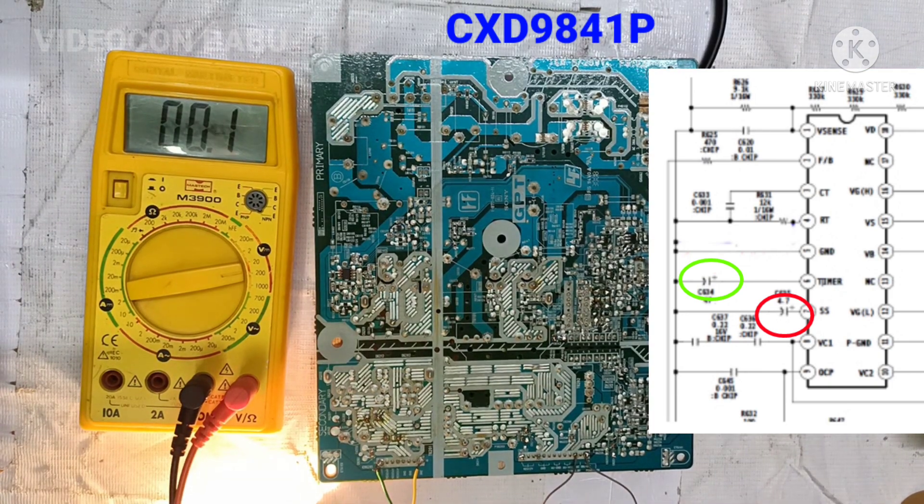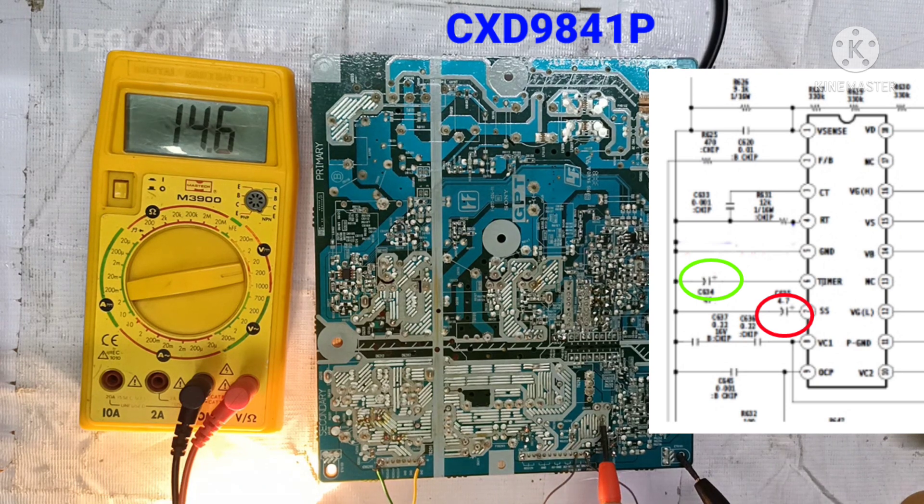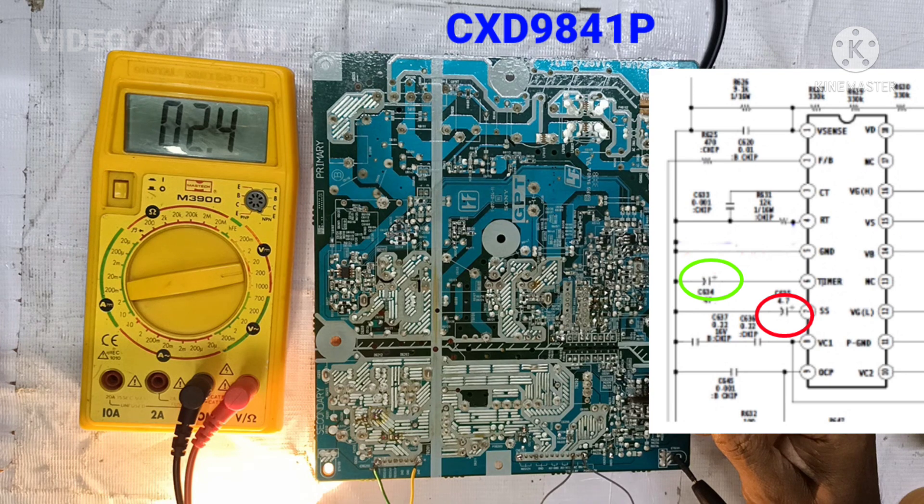The replacement capacitors are 22 µF and 10 µF. Now checking the voltages: the backlight supply voltage is 24 volt, and the regulated output voltage 12 volt is perfect at 12.6–12.7 volt. The audio voltage is also good.